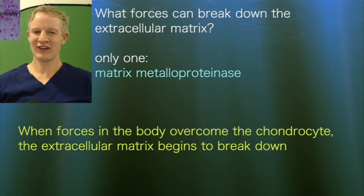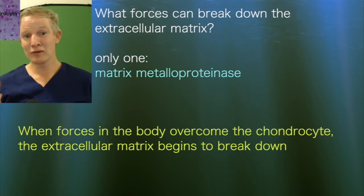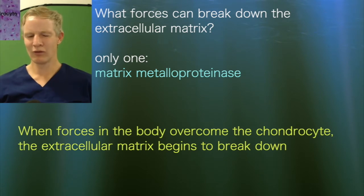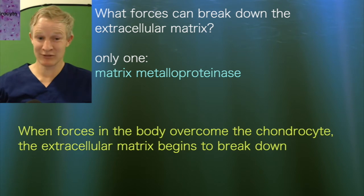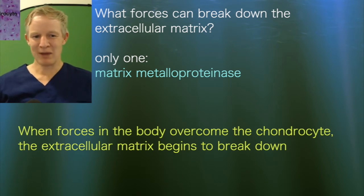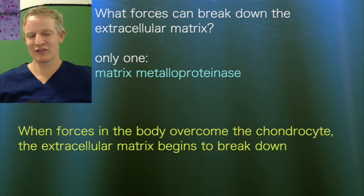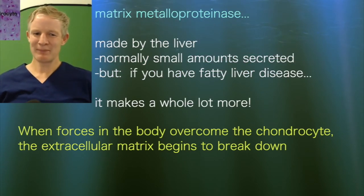The question is: what factors lead to breaking down of this scaffolding? The only protein in our body that can break down that type of collagen is called a matrix metalloproteinase. 'Metallo' means it has a metal ion; 'proteinase' means it can break down protein; 'matrix' refers to the extracellular matrix it breaks down. It's an almost logical name. And these matrix metalloproteinases are made by the liver.